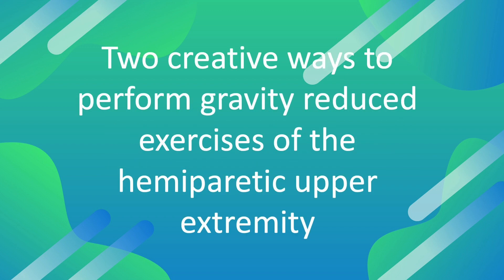Hello everyone, this is Belen with OT Rehab Ideas. The following video will introduce two creative ways to perform gravity-reduced exercises for the hemiplegic upper extremity.